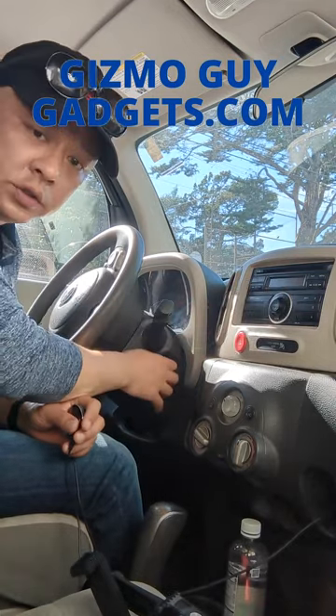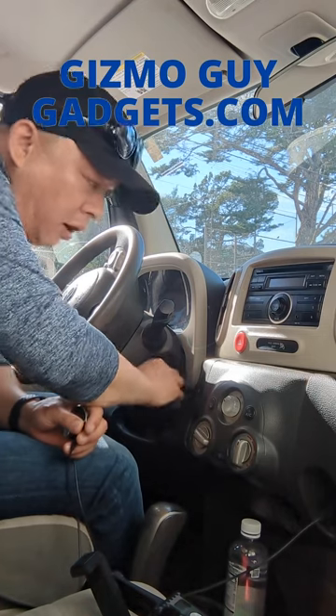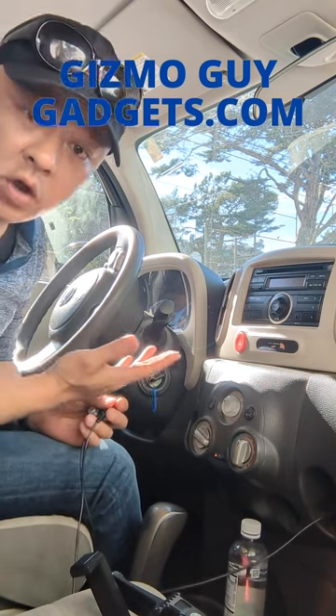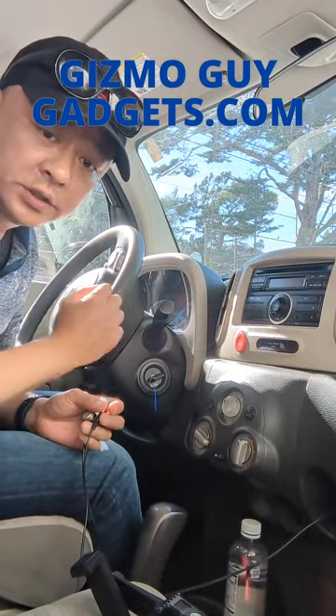Now we turn off, get in the car, turn on the ignition, and you listen. You'll hear: 'Waiting for connection' — then 'Connected.' See, that's all you had to do to add Bluetooth capability to this old stock factory system.